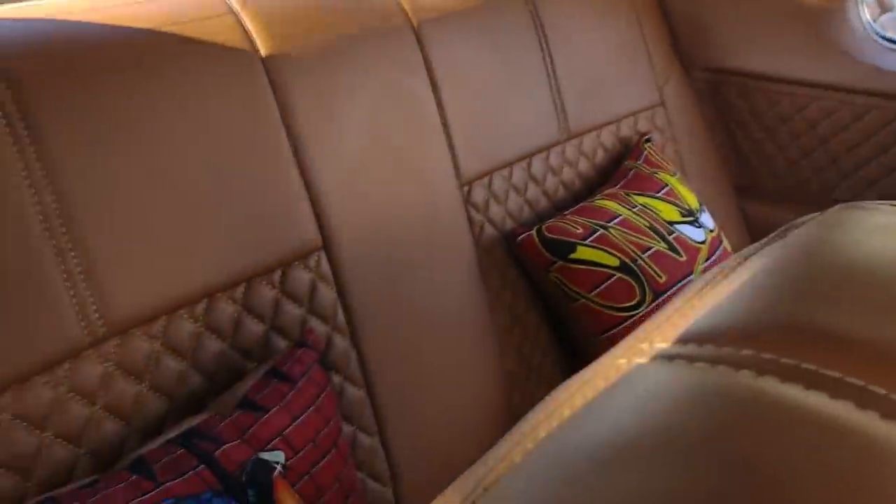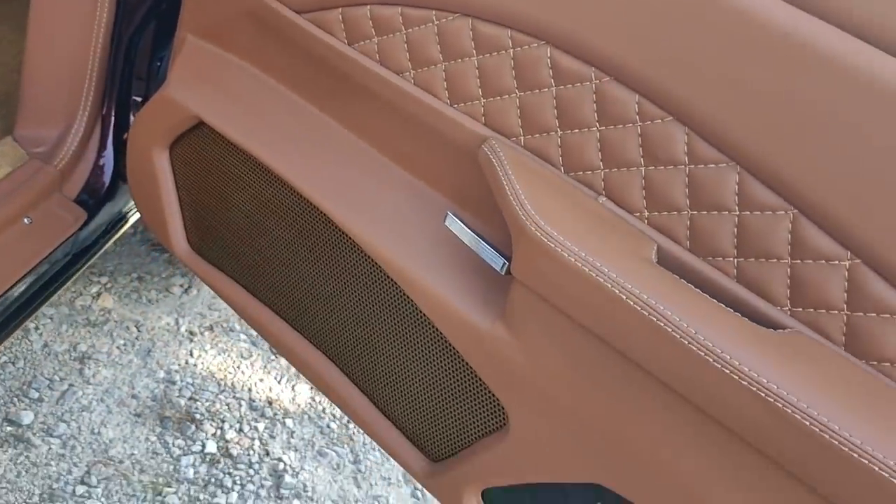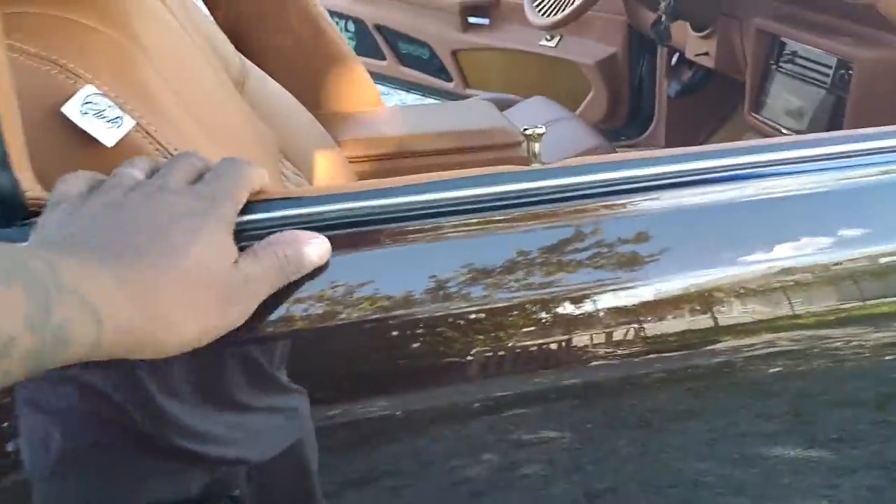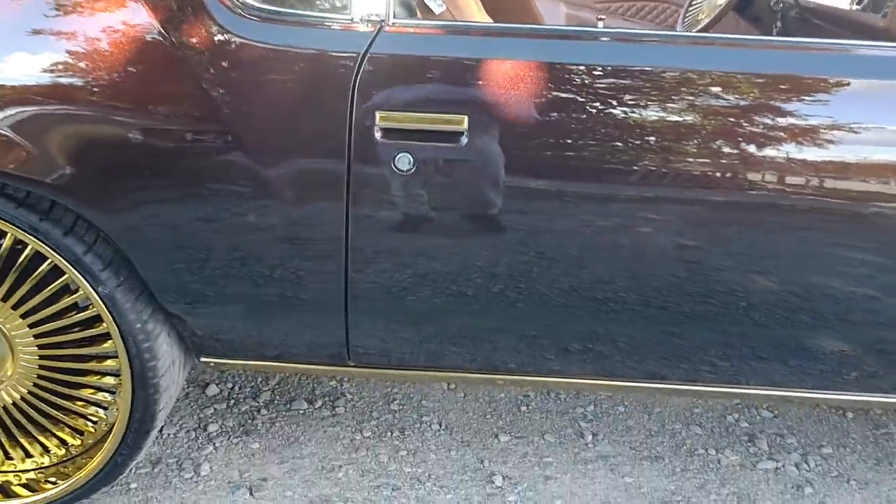It's a nice little simple build. About to ship it back to Kelly. Six and a half in the doors, just in time for his birthday.